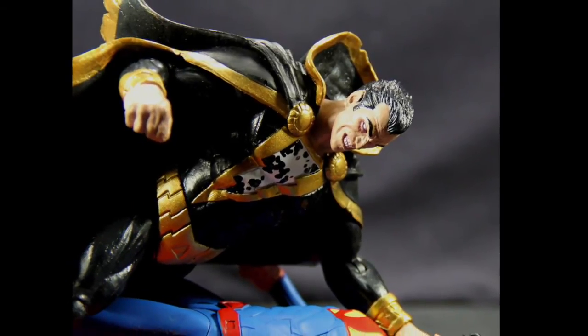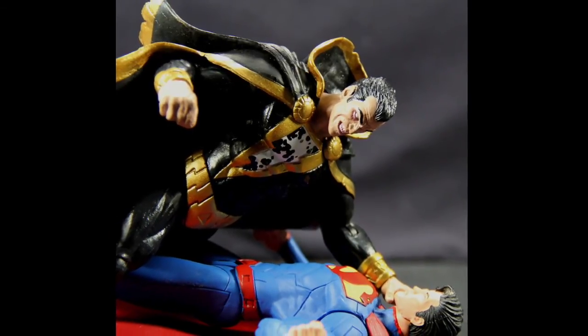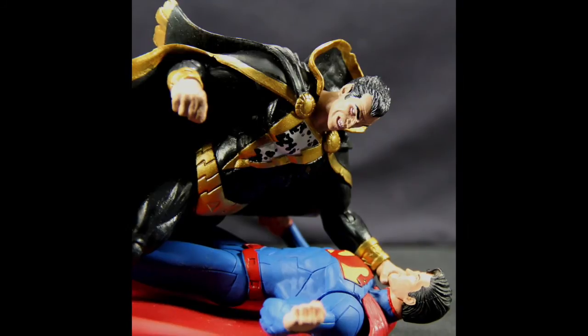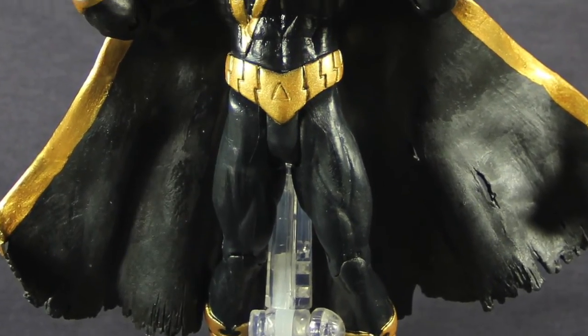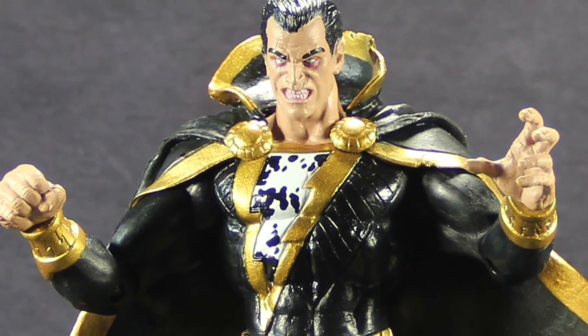This is a fairly decent looking figure that should make a nice addition to your New 52 Super Villains collection and will go well hopefully with the upcoming Shazam release. That's my review — I hope you enjoyed it. Until next time, I'll check you later.